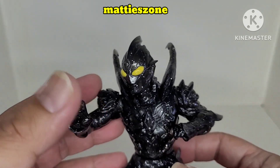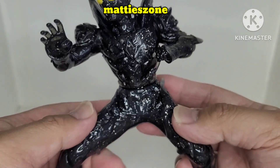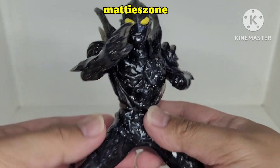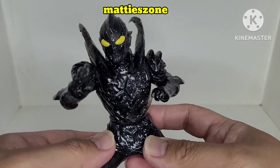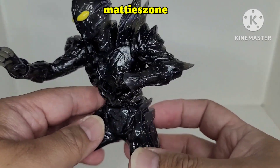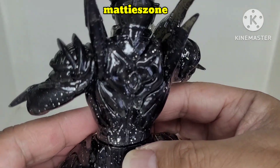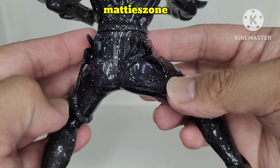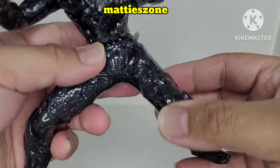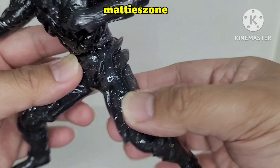It says 'Darkness Hero' or something like that on the box. There's not too much paint detail, and it has no articulations because it's a statue. But the color is like a smoke effect with some glitters — very nice. The sculpt is really awesome as well.